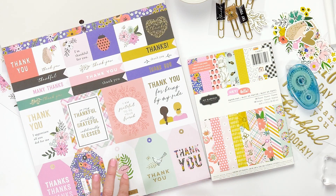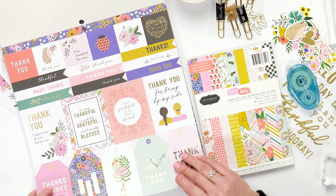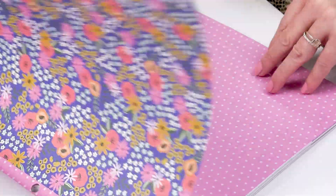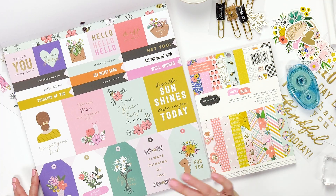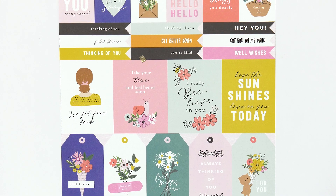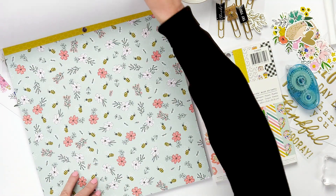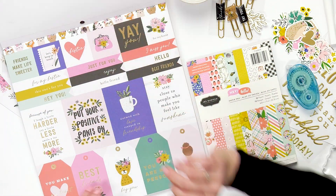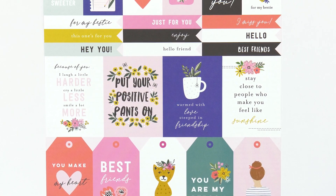We have a few different pages with different themes. This is a thank you page. Here are some florals, and we have polka dots. This page is all about friendship and family. I love the little girl here — 'I've got your back.' We have bees and beehives. Then this is also about friendship, but you can use it for family too.